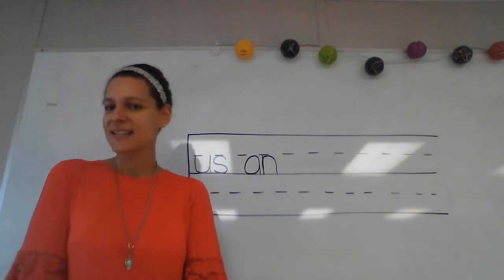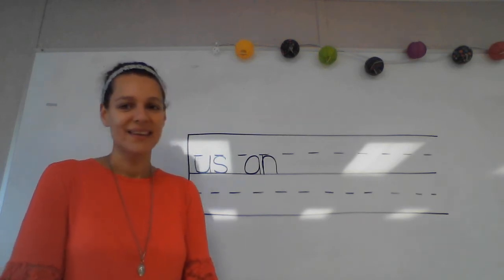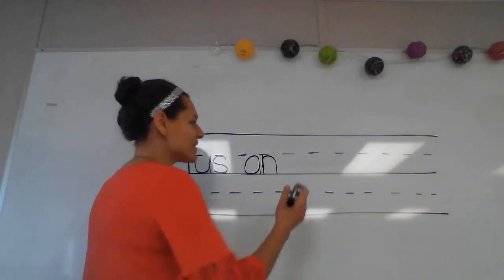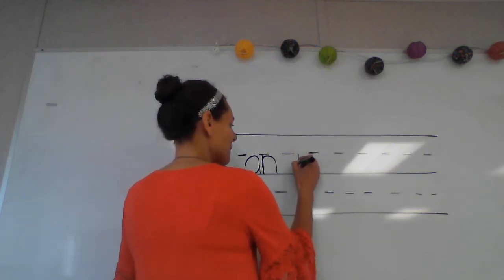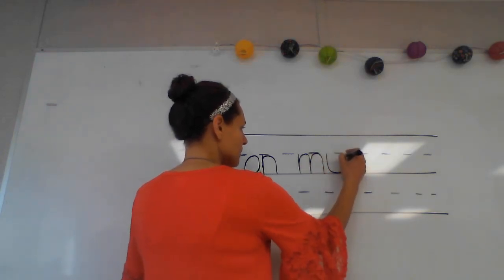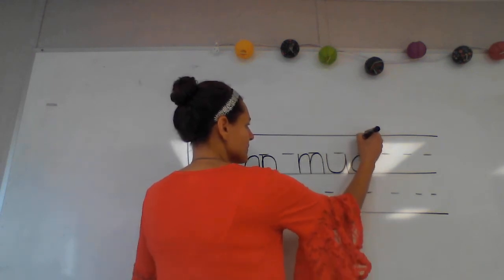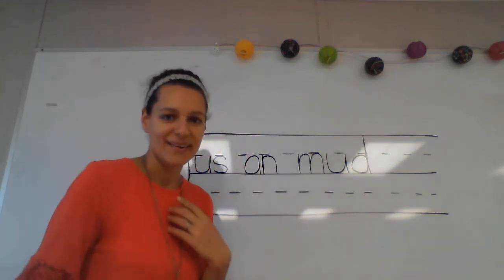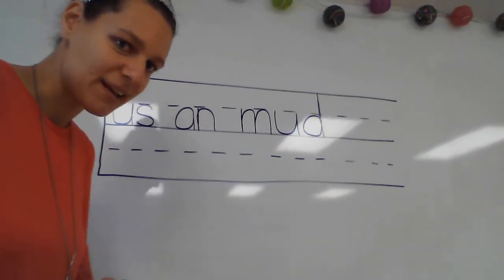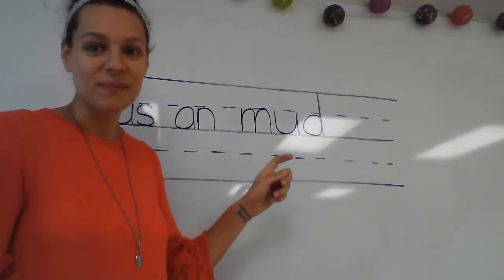When you're finished, put your pencil down and look at me so I know you're ready. Put your finger under that first phonogram and tell me what I need to write to spell that word. Good — mm-uh-d. Check your word, make sure it looks like mine. Let's say our sounds and put them together.